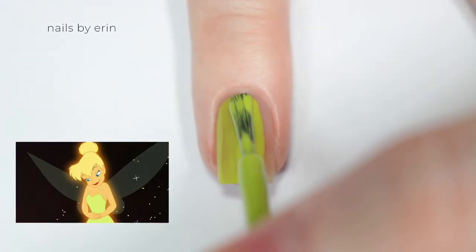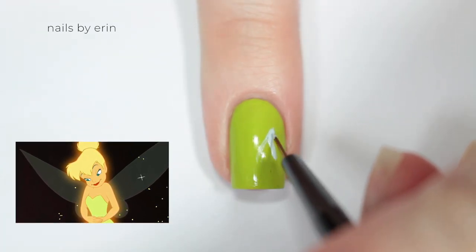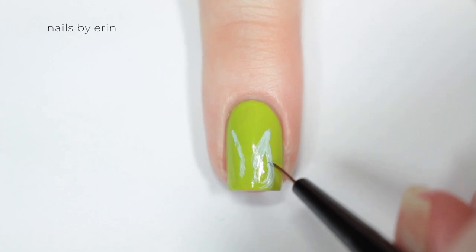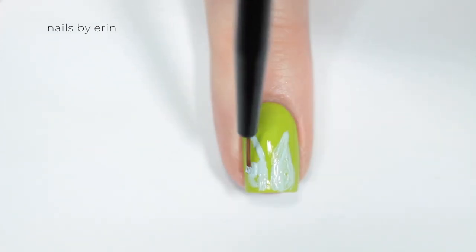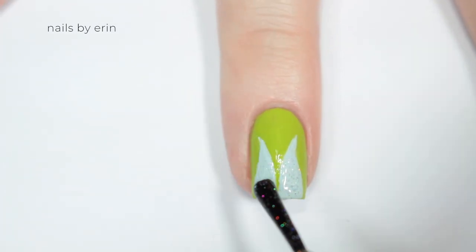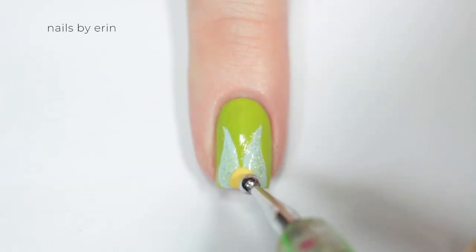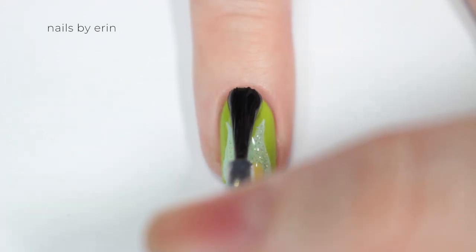My next nail is inspired by Tinkerbell, so I'm starting off with a lime green base to match her dress. Then I'm taking a light blue nail polish and I'm painting her wings — I'm really just painting two teardrop shapes that curve slightly to each side, making them go all the way down to the bottom of my nail. Then I'm taking my Fairy Dust glitter nail polish and painting that over the wings to give them a little bit of a magical sparkle. Then I'm taking a yellow nail polish and adding Tinkerbell's bun. And finally finishing with a top coat.